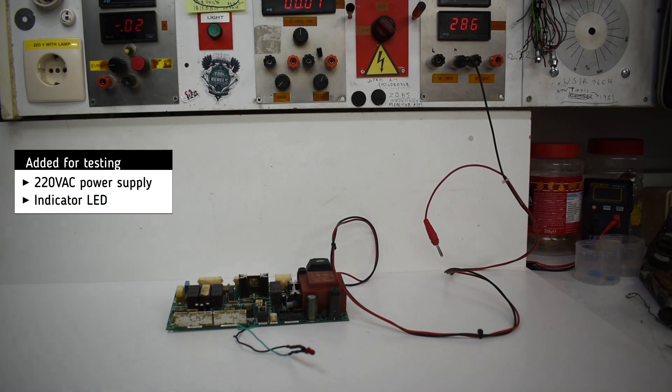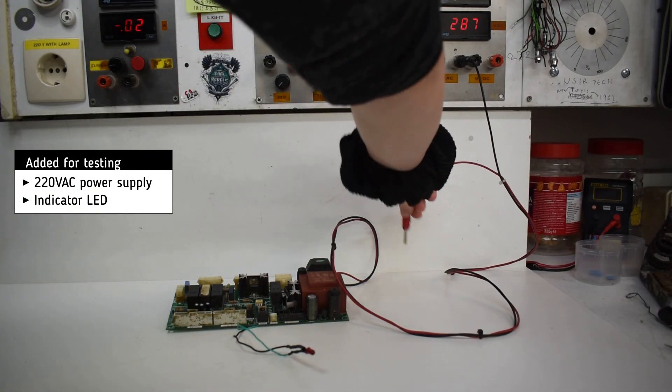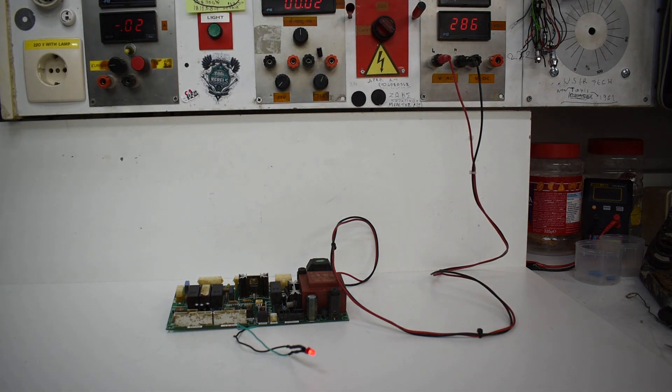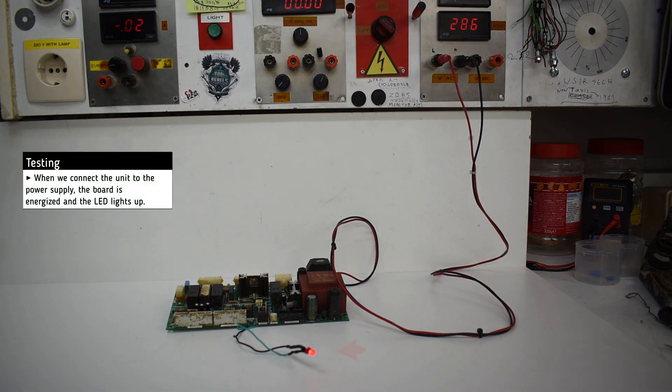For testing, we added a 230V AC power supply and a LED indicator. By turning on the power supply, the unit reacts and we can see the LED indicator connected to the card's output lighting up.